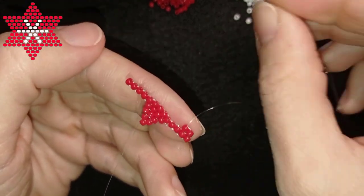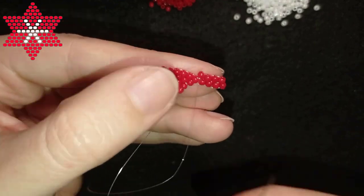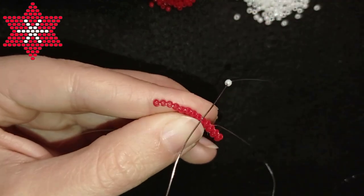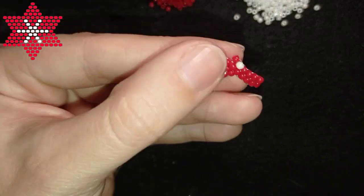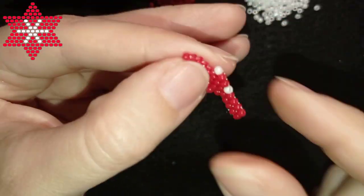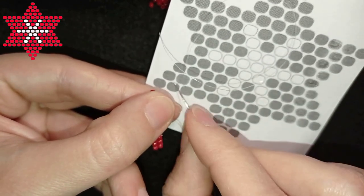So it is decreasing. I add two more red beads. Then according to the pattern I have a white, two reds, and a white — I'm going to add them. And then four more red beads, which I'll add, and here is the last red bead of this row.